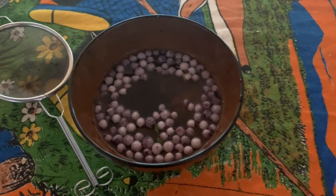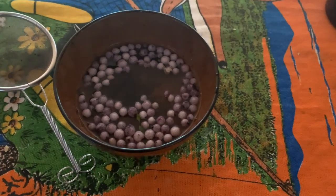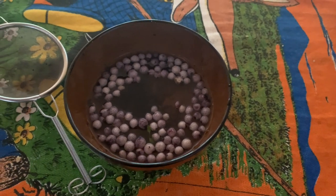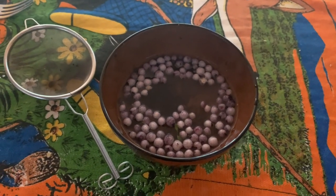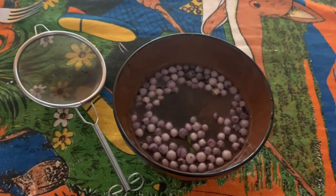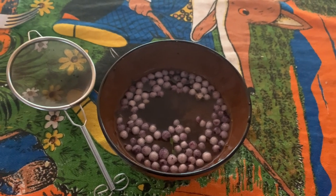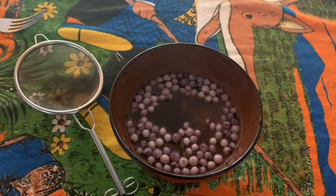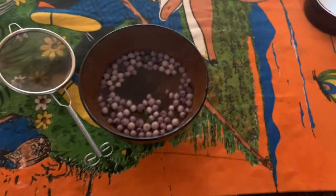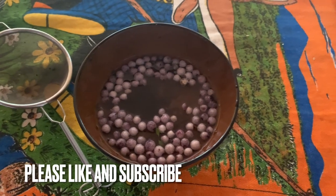I strongly recommend getting one of these plants if you can. The fruit is really interesting, lovely to try. The bush will grow to about a metre tall, like a shrub. You can find them online at a few places — bush foods will be one, and you might also be able to get them at a few native nurseries. Strongly recommend the midgenberry. Cheers.